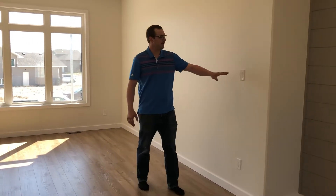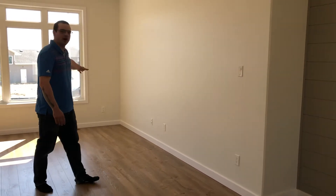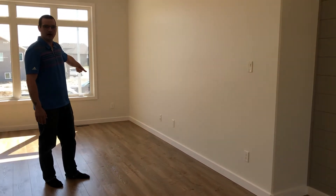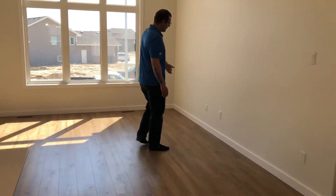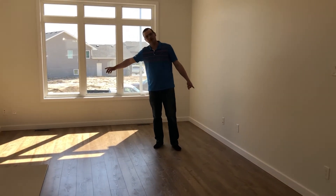In your living room, you're provided with a switch plug here. This will control the top plug in this corner outlet. The bottom one will be continuously live. You're provided with phone and data connections on both corners of your living room.